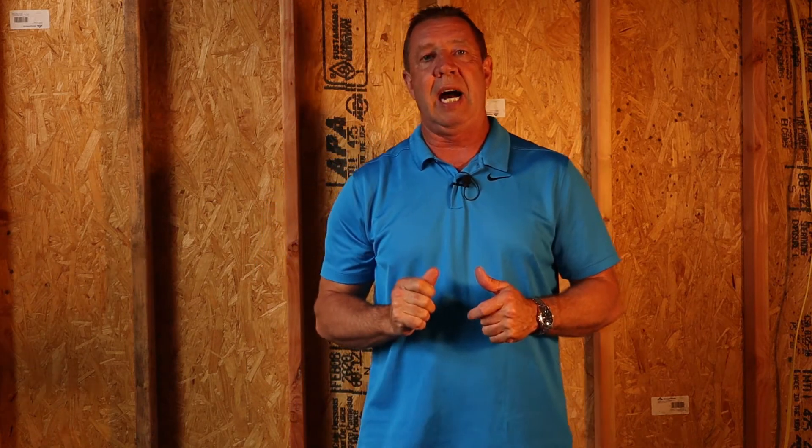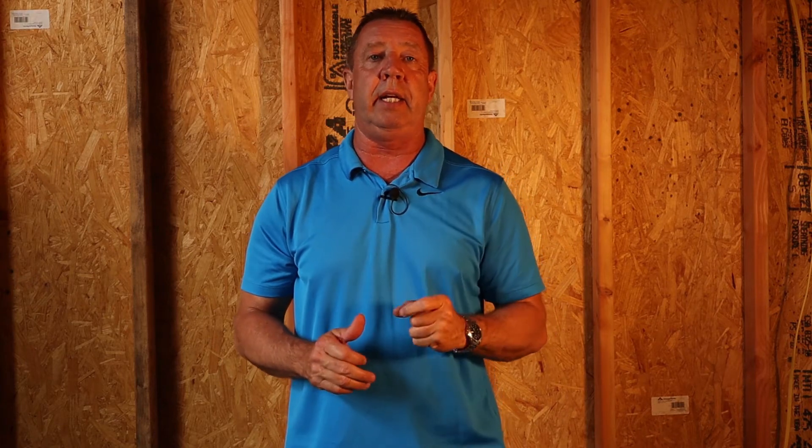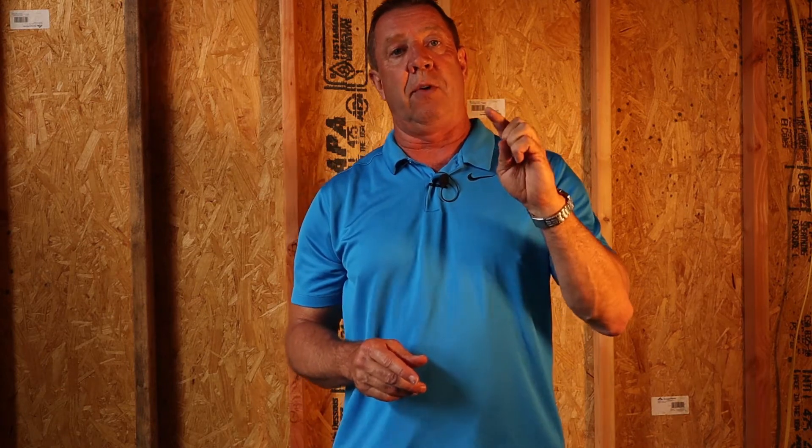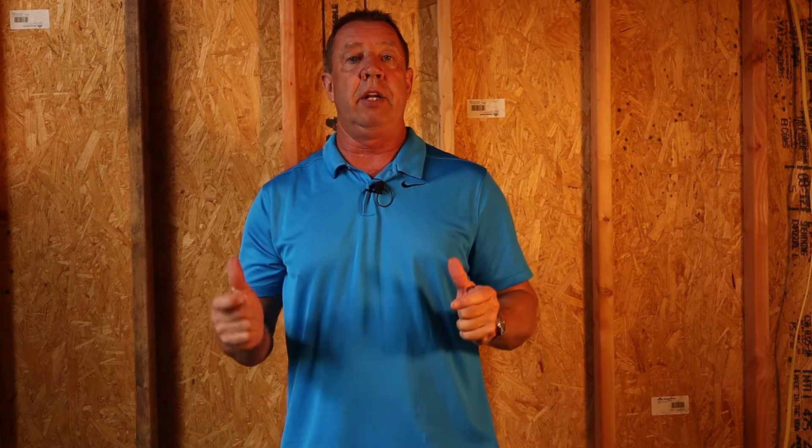Welcome to Builder 411. I'm your host, Mike Eccles. In today's video, we're going to be talking about three common mistakes that I typically see when homeowners do their own electrical. This video is for those of you that are wiring in a set of new receptacles, or doing a brand new project and need to learn how to wire in those receptacles. I'm going to show you the right way to do it.